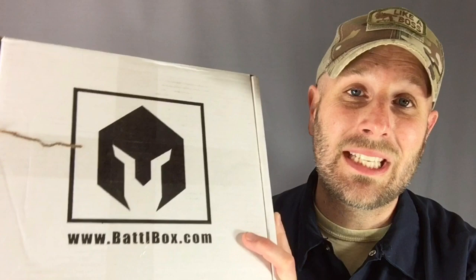Hey, what's up guys? Tim here from Everyday Tactical Vids. Today we're looking at another Battle Box. This is mission number 16, and the topic for this one is land navigation. Here's the full rundown of everything that comes in this box.